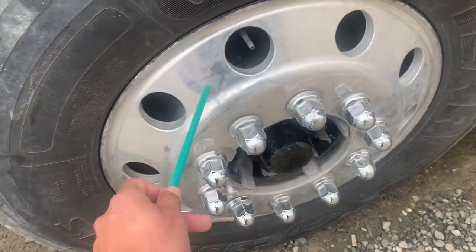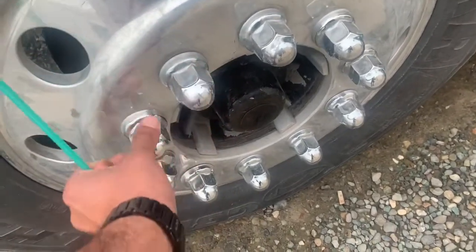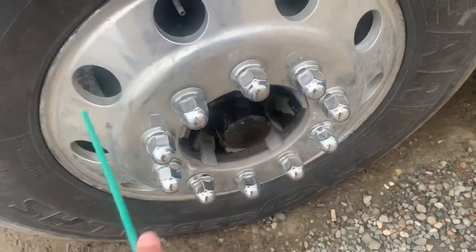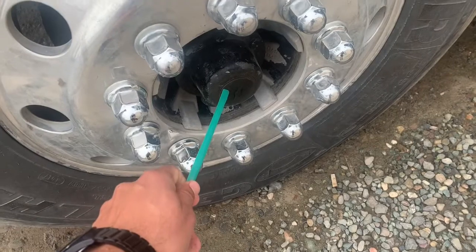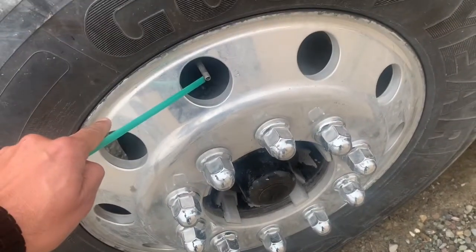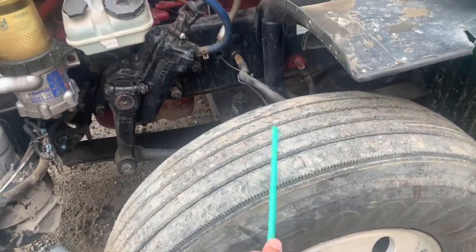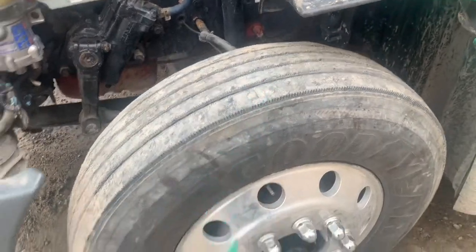Rims are securely mounted, no cracks or broken, no illegal welds. Lock nuts: pressing, secure, not rusty. Both of my front hub seals: securely mounted, no leaks, cap pressing and proper levels. All my air valve stems: securely mounted, cap pressing, no damage and proper levels, no leaks. I will check all my tires with the air tire pressure gauge for proper pressure, between 90 to 100 PSI.